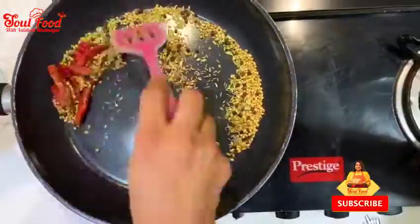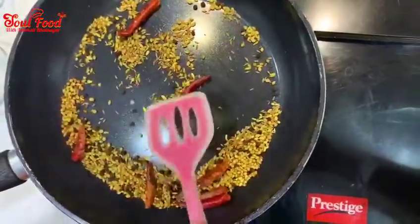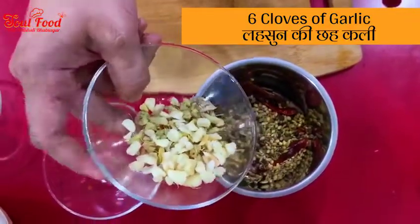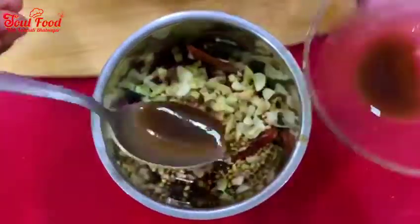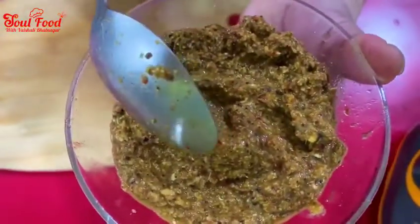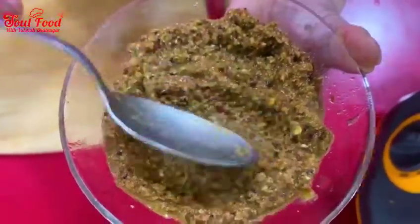Now let's dry roast all the spices in a pan on low heat until they are fragrant. Let them cool down, then grind them into a powder. You can add a little water to make it into a paste. If you use Kashmiri Mirchi it will give a nice colour, but I have used spicy mirchi, so we will also add Kashmiri Mirchi powder for colour.